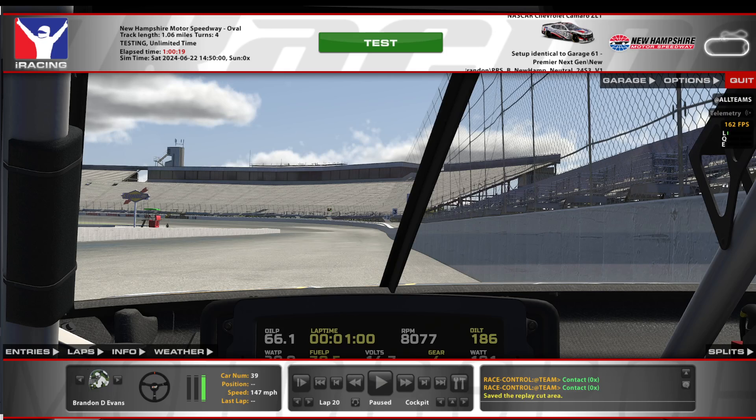Hey, how's everybody doing? This is Brandon Evans with PRRS, Premier Racing Setups, home of two builders and one setup pack, $15 a month subscription. This week we're at the Magic Mile of New Hampshire Motor Speedway. This is a very tricky flat track. It's a ton of fun, really great racing usually.